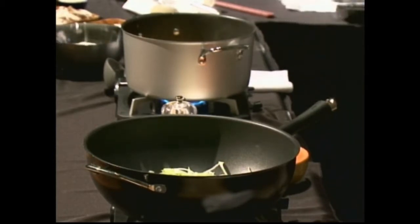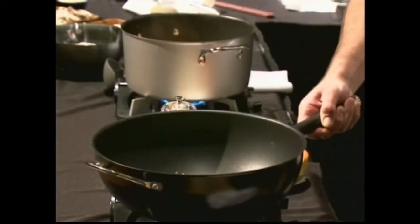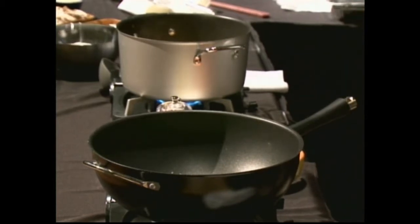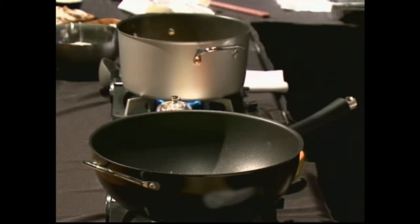If anybody has any questions about stuff, please feel free to raise your hand or shout them out. We're going to start sautéing our leeks — it doesn't take a lot of oil. There is moisture in them, so they're going to release a good amount as well, but they take longer to cook than peppers or mushrooms, so those go in the pan first.